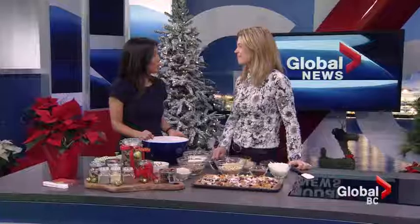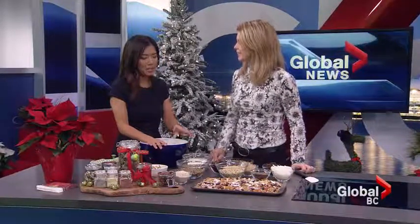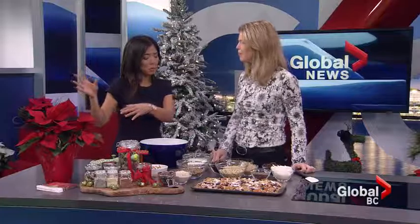Welcome to healthy gifts and homemade gifts with dietitian Diana Steele. Merry Christmas! We're going to look at some gift ideas from stores that you can purchase, but homemade gifts are really nice too, especially when they're healthy.